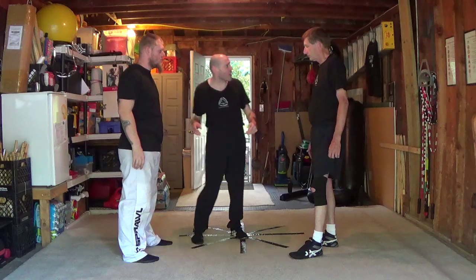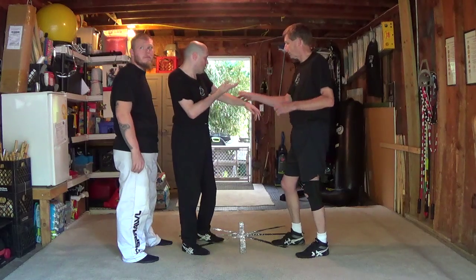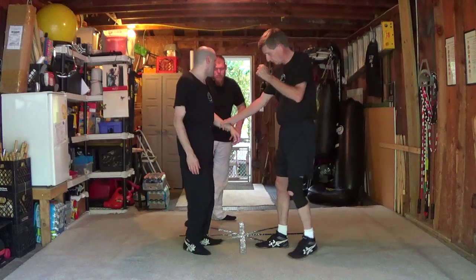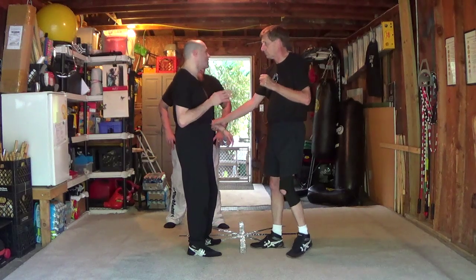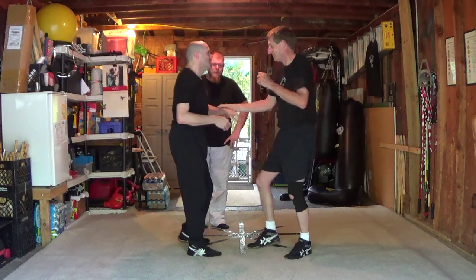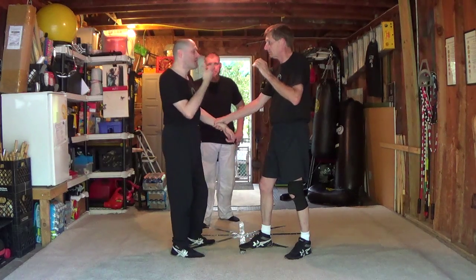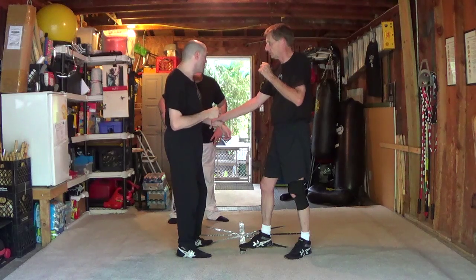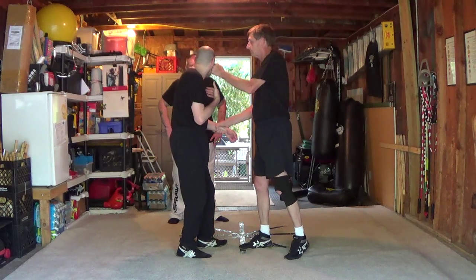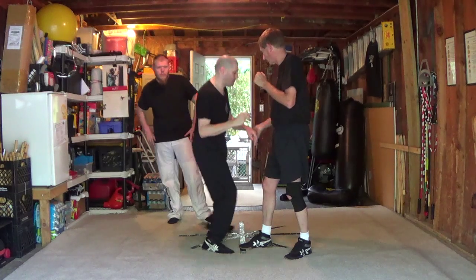We're going to start talking about lock flow and how we apply locking. I'll show you the first three rudimentary locks and how to transition, then you'll do it yourselves. The first rule of locking is distract. You could say the first rule is actually distract because if you forget everything else, distracting usually helps. That makes me active instead of passive - action beats reaction within arm's reach. If I just sit and wait for him to move, I'm reacting. So as soon as he touches me, I act.